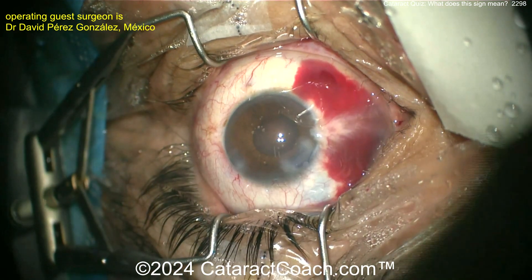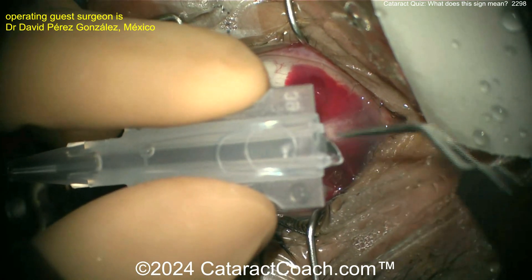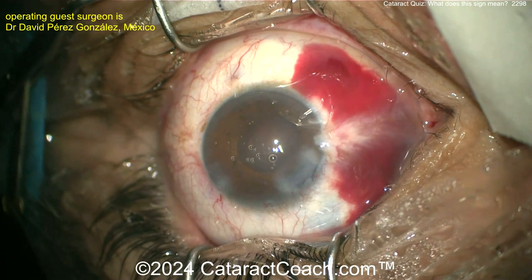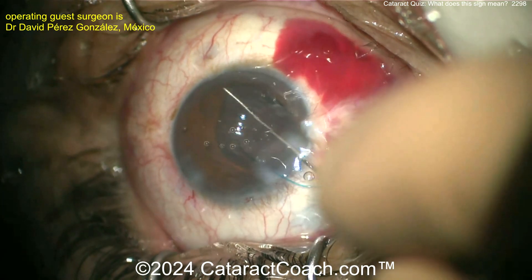Here comes the lens — three pieces. I like the idea of a three-piece lens here. Remember the anti-S orientation, and enlarging the incision a little bit. You can always put a suture or two at the end.